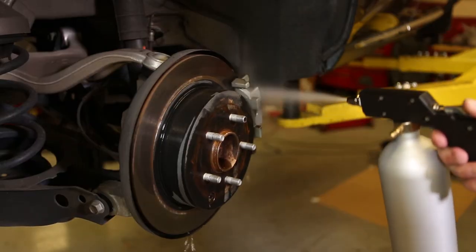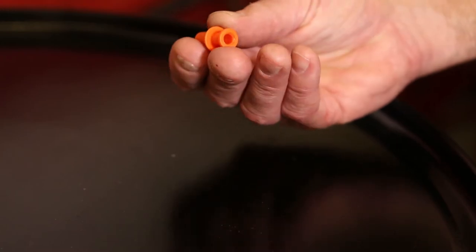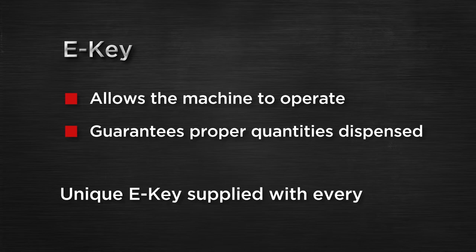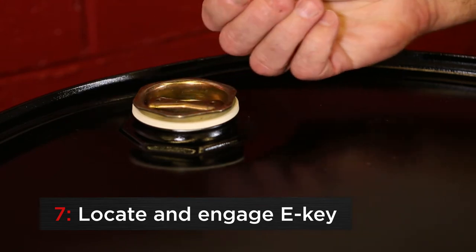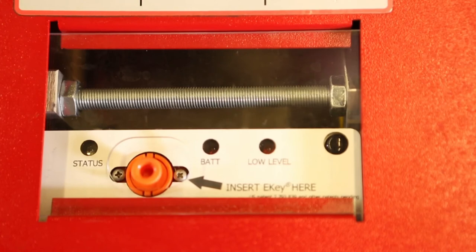One of the features that make the bulk brake cleaner system so effective is its e-key verification. The e-key allows the machine to operate and guarantees the proper quantities are dispensed. There is a unique e-key supplied with every drum. To locate and engage the e-key, pull the plastic ring to open the seal. The e-key will be located underneath. Insert it into the appropriate slot on the dispenser, following the arrow on the panel.